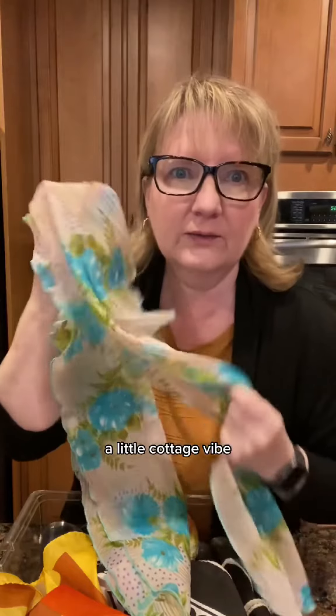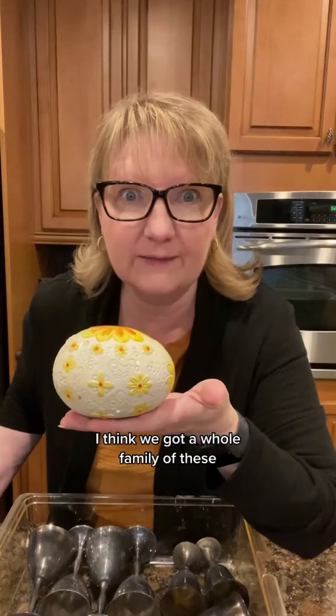Castles and knights. And a little cottage vibe. Some 70s polyester action. And geometric. And an egg from the 70s, I think.